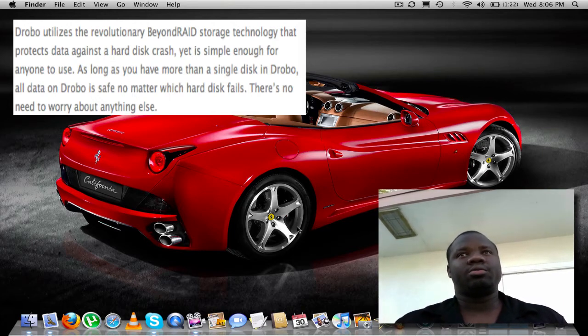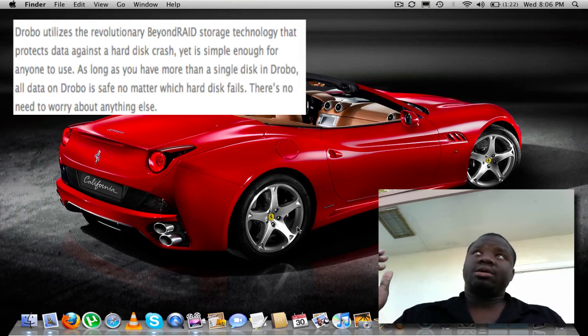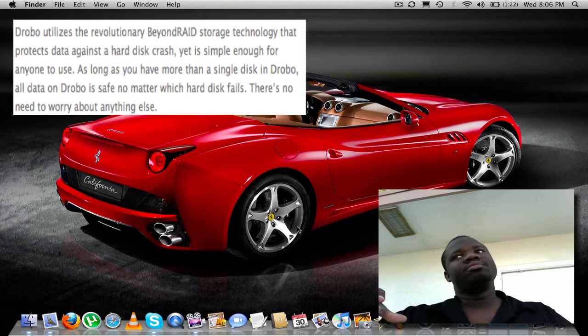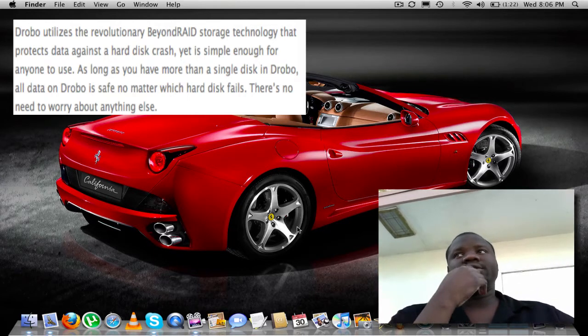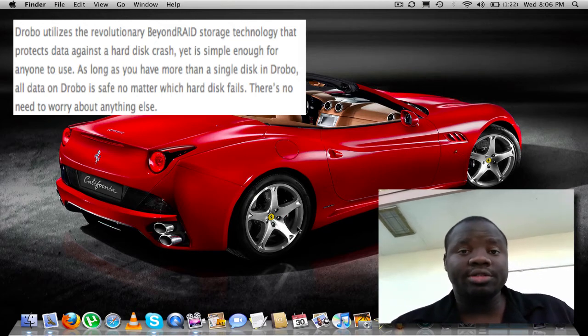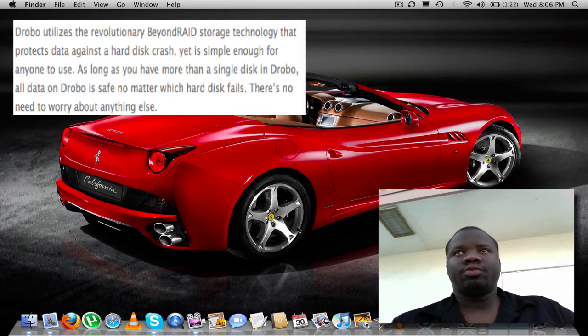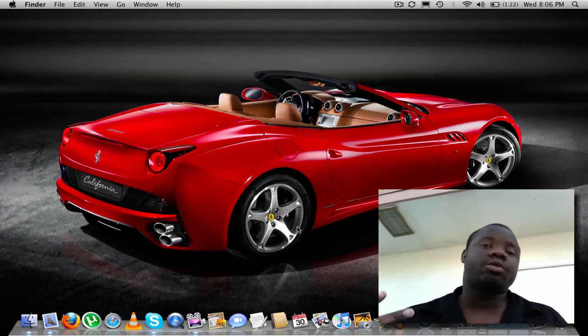Data Robotics came up with a technology called Beyond RAID. What that does is it protects your data from hard drive failure. It's self-healing too, so that means if it senses that a hard drive is about to die, it'll tell you. It's not like with RAID where it just dies — it'll tell you it's time to get one by flashing lights or a single red light or something like that.